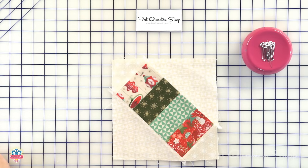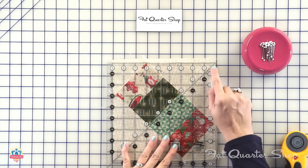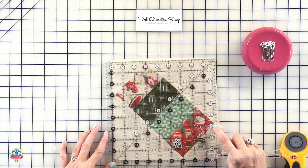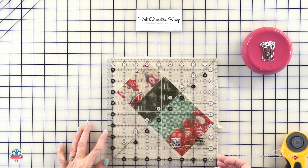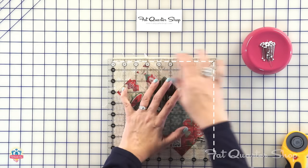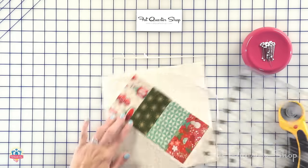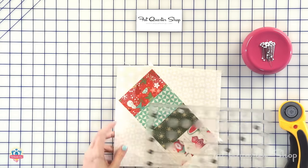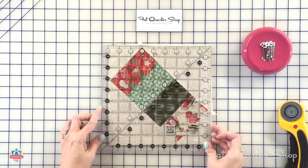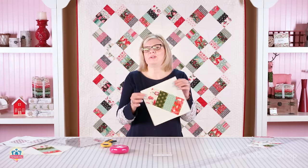We're going to trim this down to nine inches using a square ruler. On these Creative Grids rulers, they have a dotted line on two sides, and I'm going to use those two sides to trim. Align so the top hits the point and this side hits the point, and trim right here. I always like patterns like this because you make the block bigger and then trim down — and when you trim down, you've got a perfect block. This should measure nine inches square, and your block is finished.